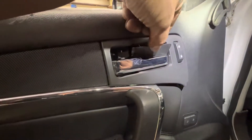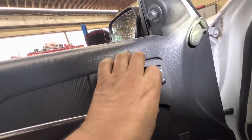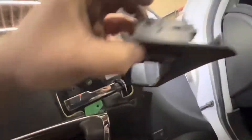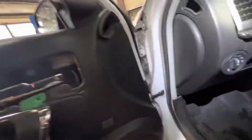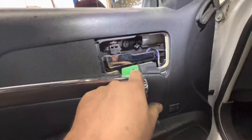Pop out your little cover here. T20 Torx there. Pop this out — it has a plug right there. Another T20 right there.